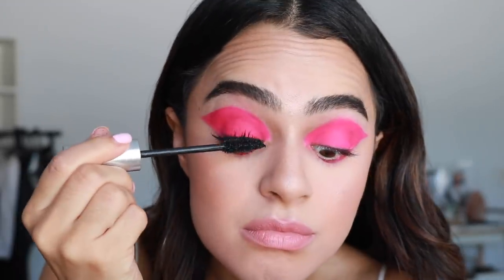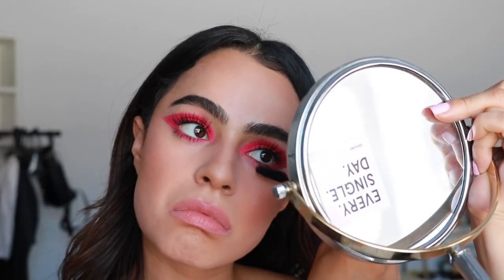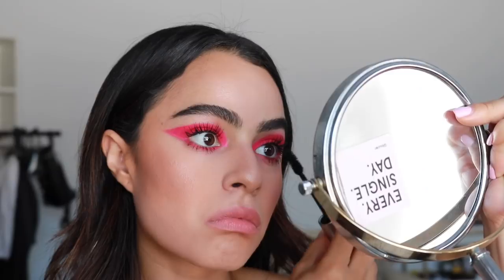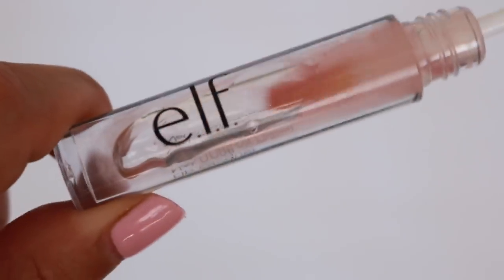For mascara, I'm using the Milk Kush mascara — still a favorite. I specifically used this one today because I wanted a standout lash so my eyelashes don't get lost in the bold pink of the look. I wanted them to really show up and pop, so this one does the job since it's volumizing and lengthening and very, very black. I'm finishing it off with the e.l.f. lip gloss. This one is pretty good and I think it's like $1, guys.